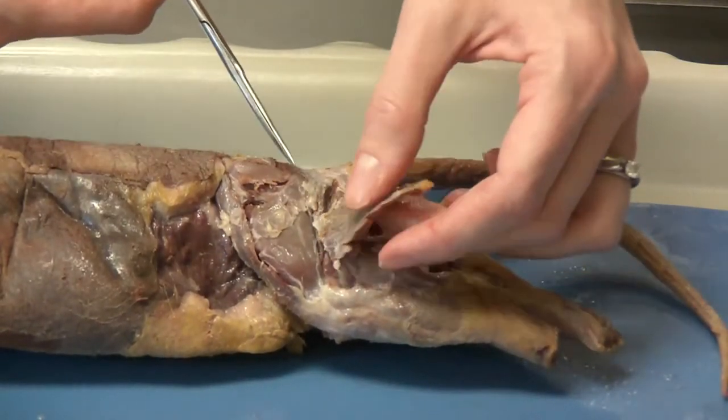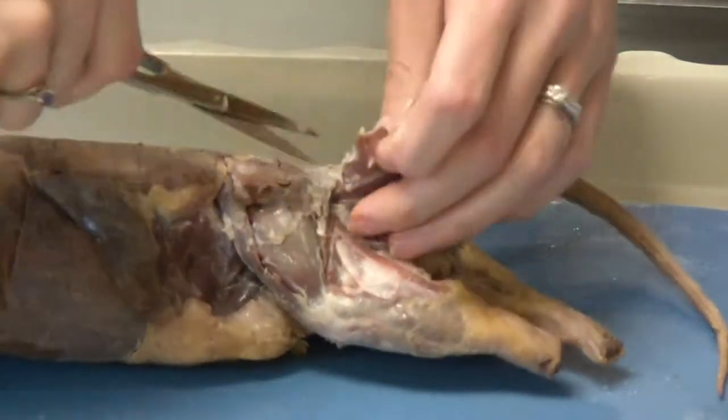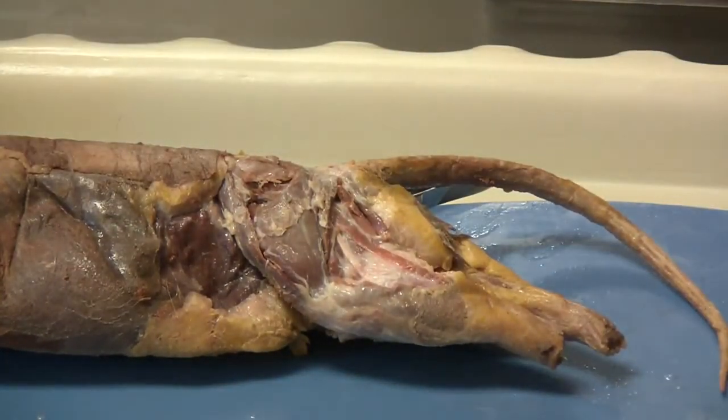We are not cutting the caudofemoralis either. We are making sure that we are just getting the biceps femoris, and we can discard that piece.